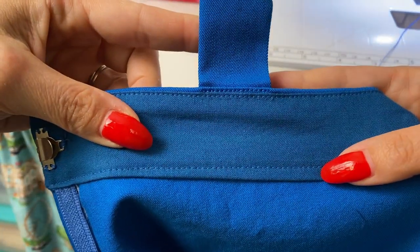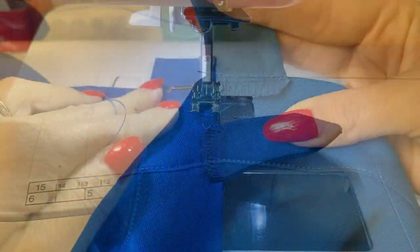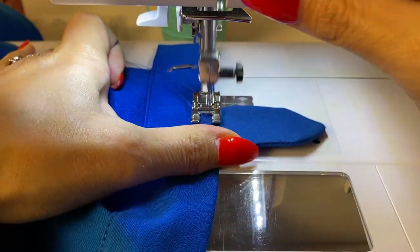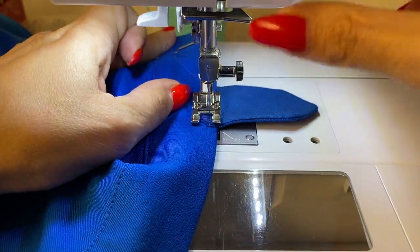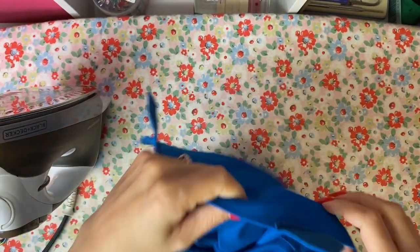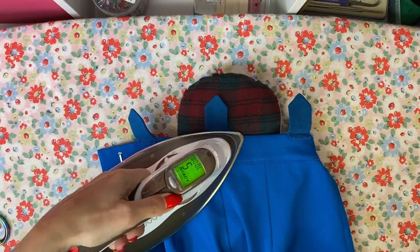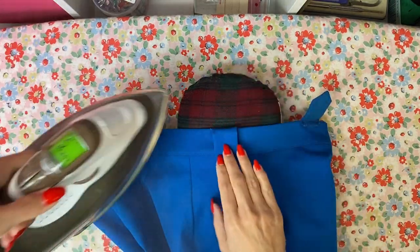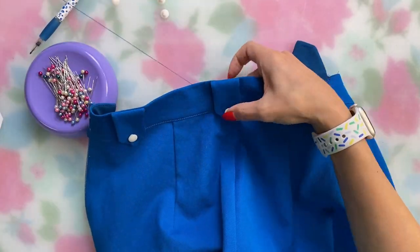I first ran a line of basting stitches across each belt loop to secure them to the waistband where I wanted them. Then I flipped the waistband to the inside and ran a line of stitches at a normal stitch length right towards the top of the waistband to secure the loops permanently. Then I unpicked the basting stitches. I also clipped off the ends to make sure they're totally hidden by the belt loop. Then I flipped the pants to the right side to secure the bottom end underneath with a zigzag stitch, and pressed all the belt loops. All that's left is sewing on the little vintage buttons at the bottom of each belt loop.